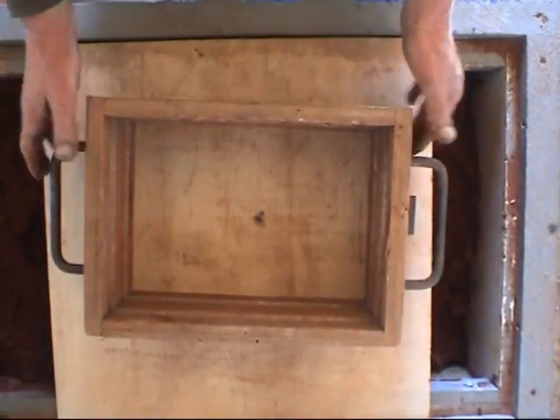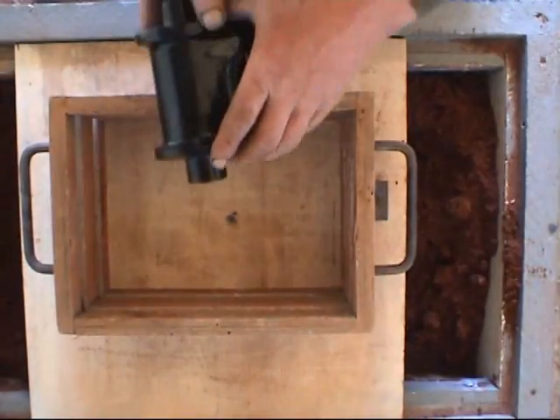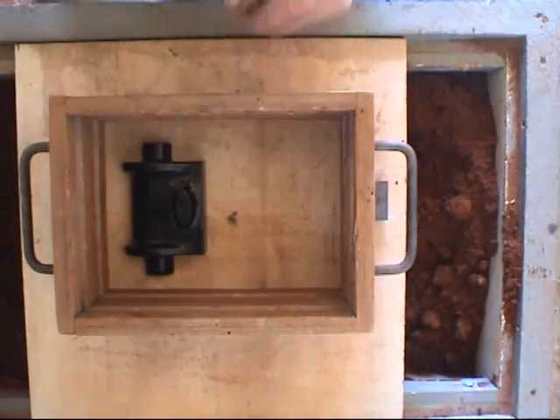There are some wonderful phrases involved in casting. The actual molding box is called a flask and it comes in two parts: the cope and the drag. The cope is the top and the drag is the bottom.